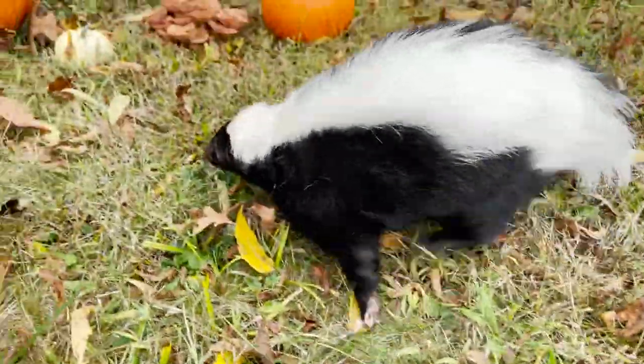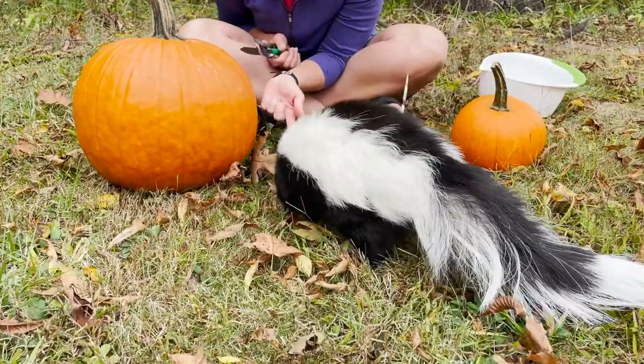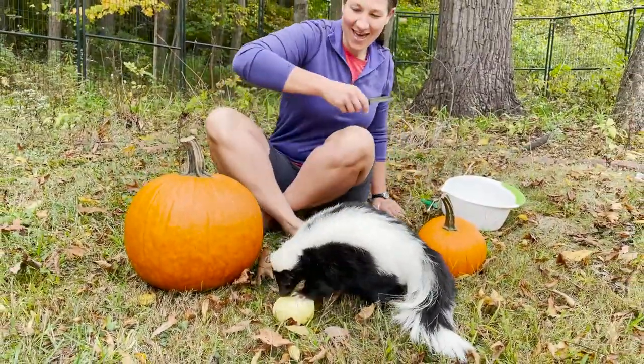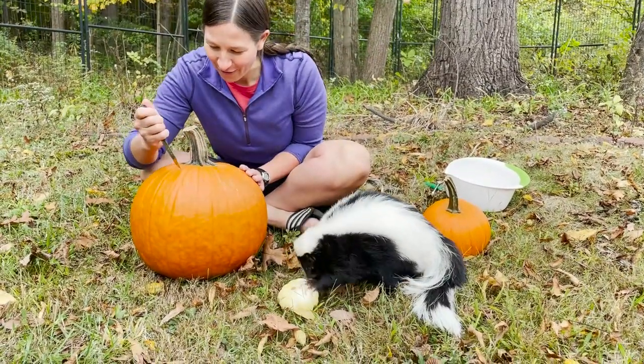Marvie, which pumpkin? Which one do you want? Do you want the big one? You want the little one? You want this one? Here Marv, maybe you'll get — oh yeah. Why don't you start carving that one while I carve this one.